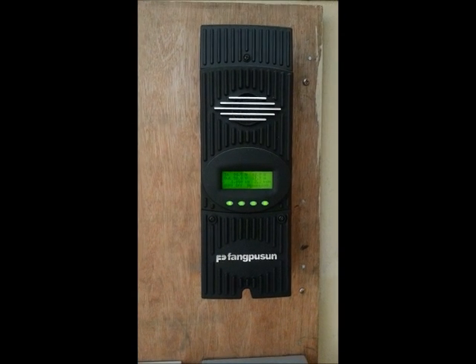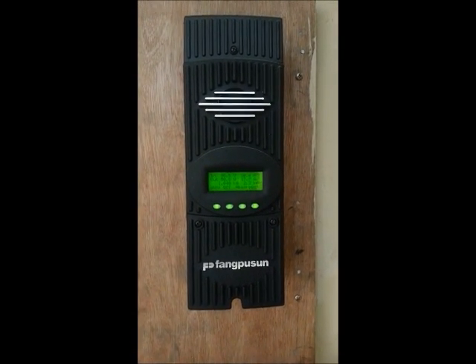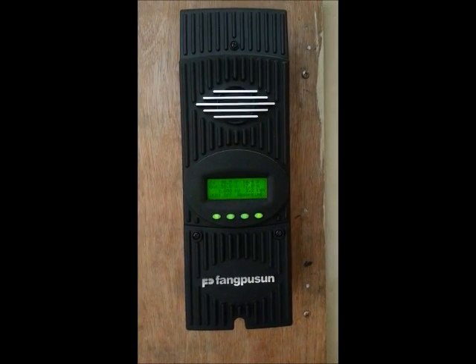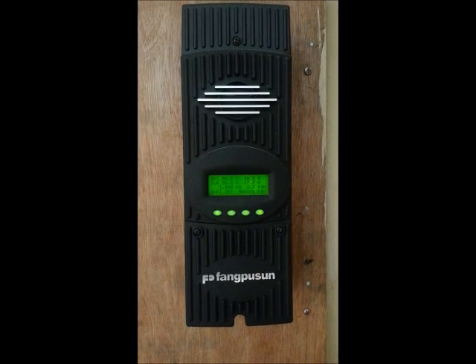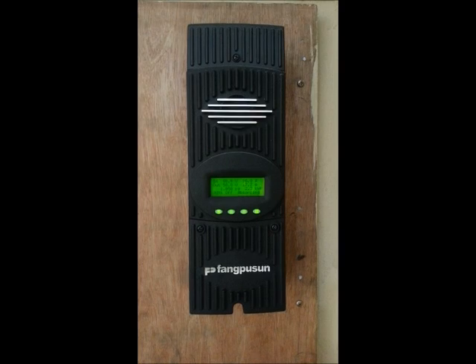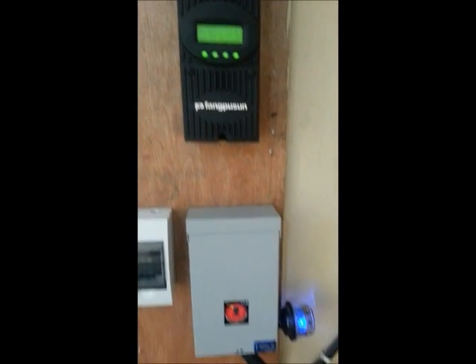We have a Flexmax 80 charge controller and that handles everything. The system is a 48-volt system, so technically this charge controller can support up to 4000 watts. We're currently running 3.9 kilowatts, which makes it a good fit.